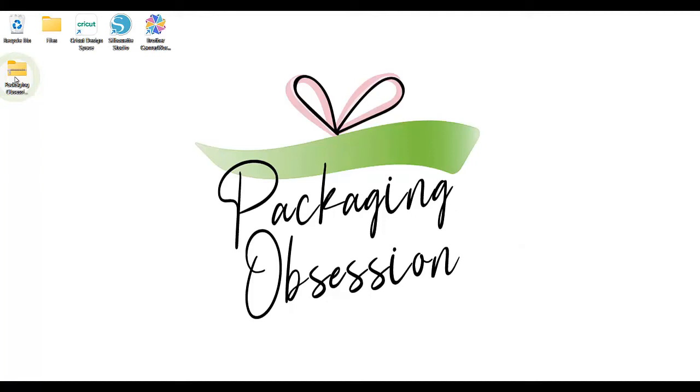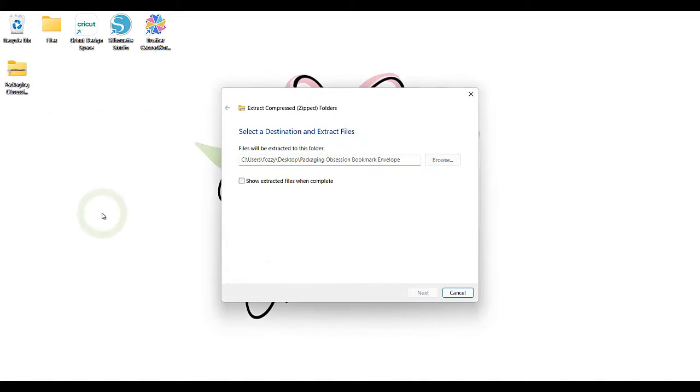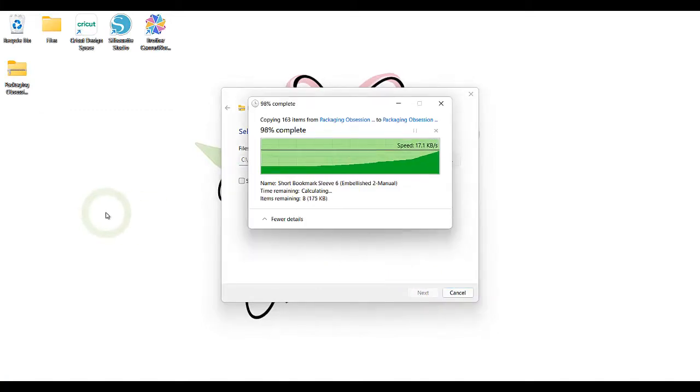On Windows, this means you right click with the mouse button and select Extract All. On a Mac, you simply double click the file.